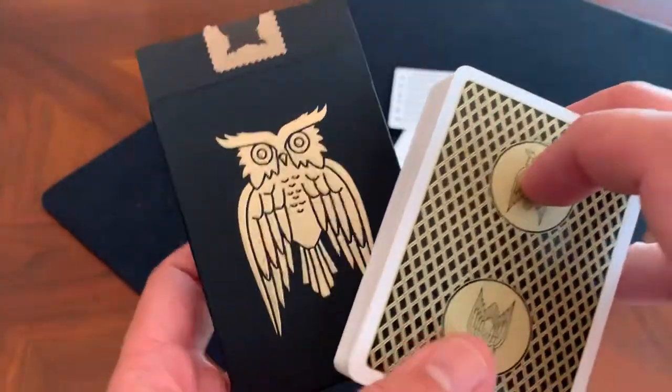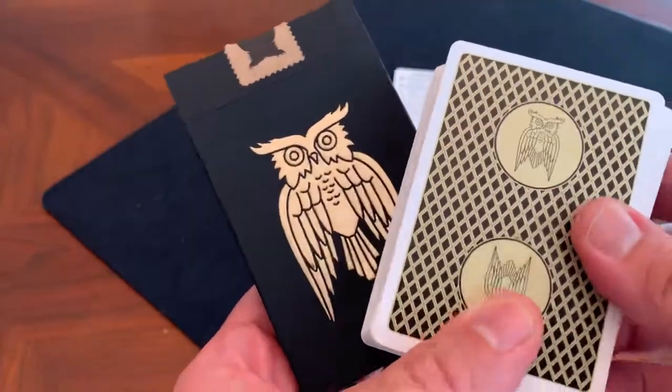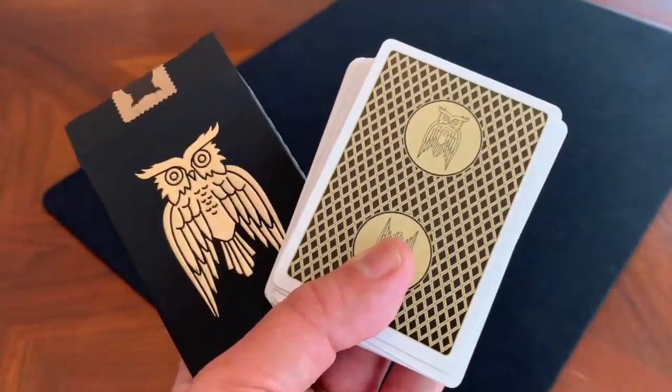Not to mention this is a tuck case that really does look great on a shelf or as part of a collection. That's why this is one of my personal favorite decks — a really, really cool one.